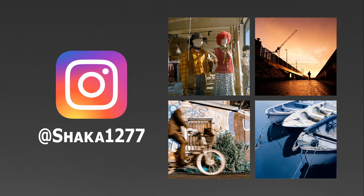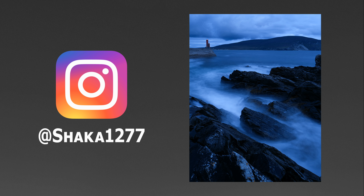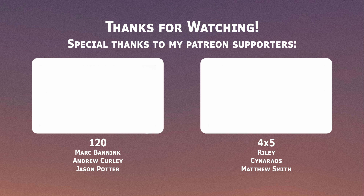That's all I have to say for today. So stay safe, and bye bye for now. If you don't already follow me on Instagram at shaka1277 for new pictures every day. If you liked this video and enjoy what I do on the channel, please consider subscribing or checking out my Patreon, where the tiers start at just one euro per month.